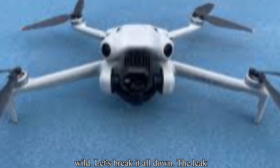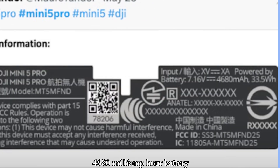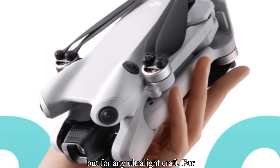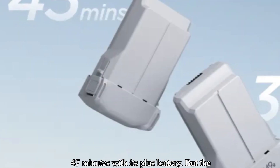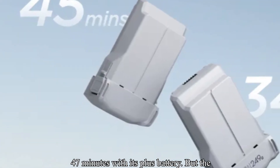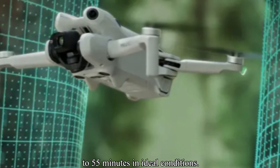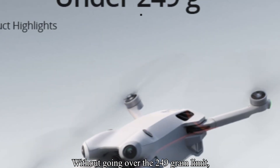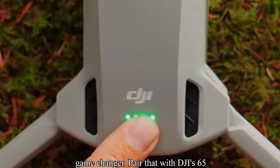The battery — it's wild. The leak that really got everyone buzzing: a 4680mAh battery rated at 33.5Wh, revealed in a recent FCC label. That's massive, not just for a drone this size, but for any ultralight craft. For context, the Mini 4 Pro maxed out at 47 minutes with its Plus battery. But the Mini 5 Pro? Early reports suggest up to 55 minutes in ideal conditions — that's nearly an hour of flight time without going over the 249 gram limit. That's not an incremental bump, that's a game changer.